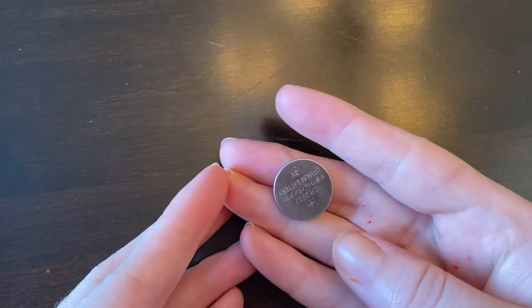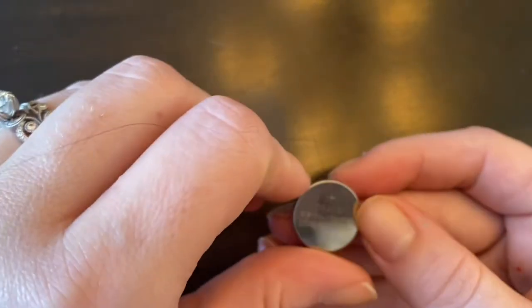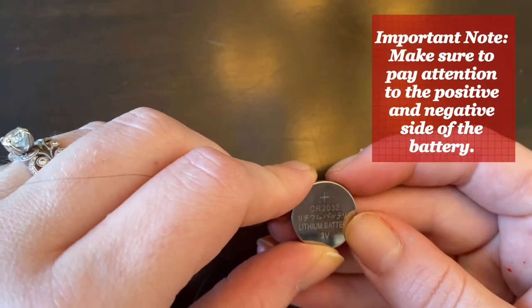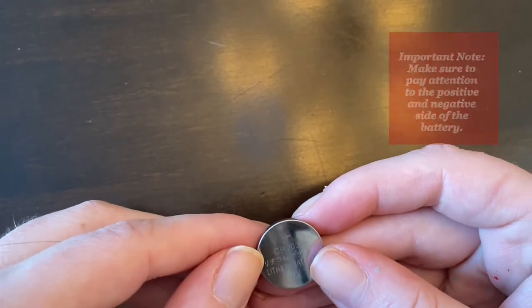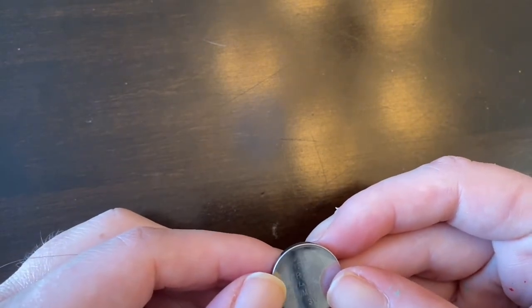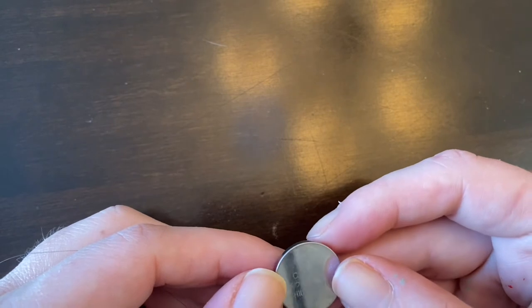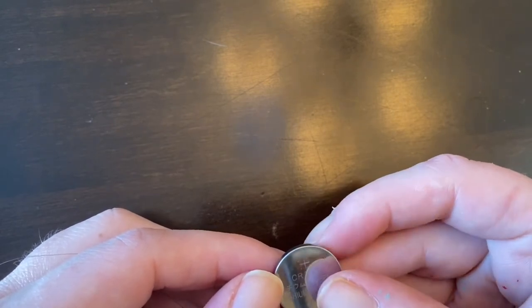All right, so what you're going to get in your kit is a CR2032 battery. What you need to know about this is that there's a positive and a negative side to all of these coin cell batteries. This is really important because you need to know for the circuit to work which one is positive, because you need to connect the positive to the positive and the negative to the negative.